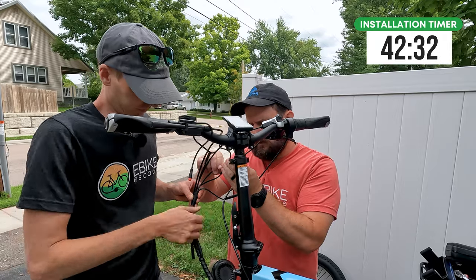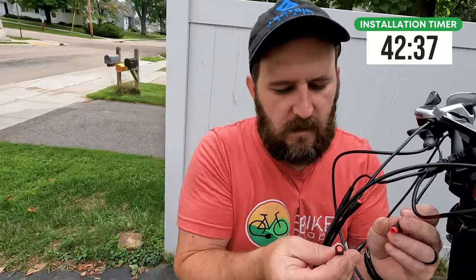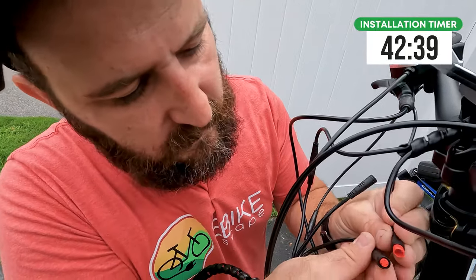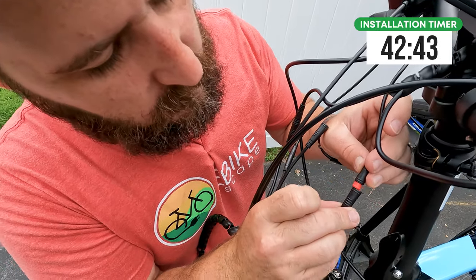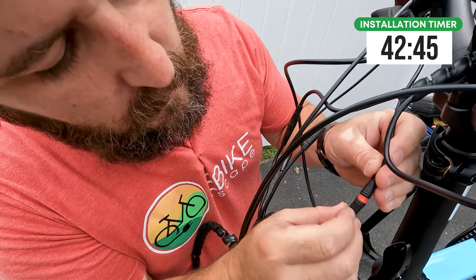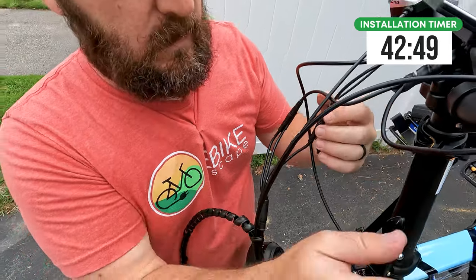Let's go ahead and give you a close-up of how the Juliet connectors go in, as there are arrows to line up and some very small pins that are easy to bend. If you look inside, there's a keyway at the top, and on the top piece there are little arrows. Simply point those two arrows together and get them started by wiggling — they clip right together.